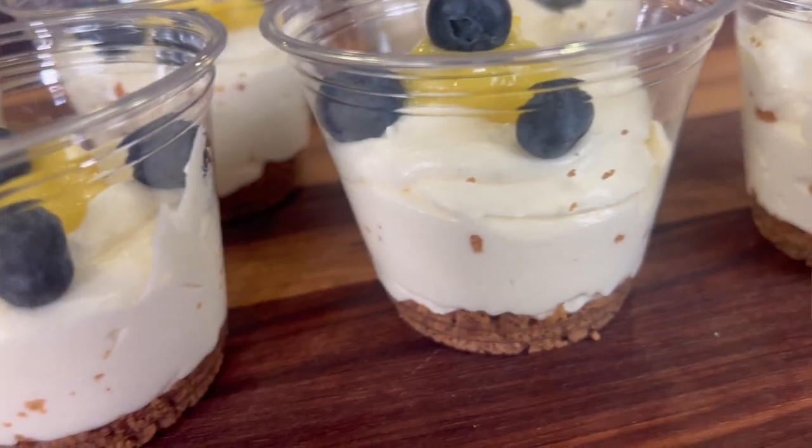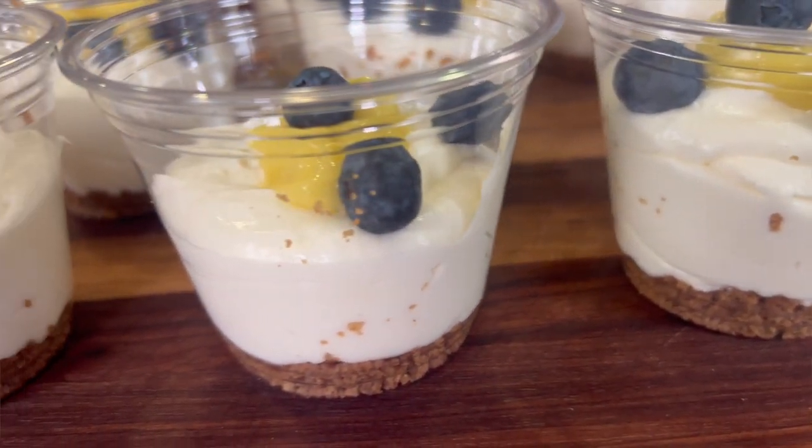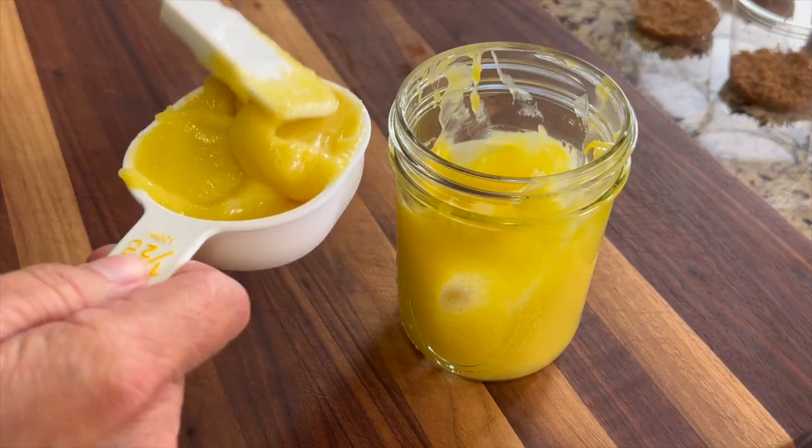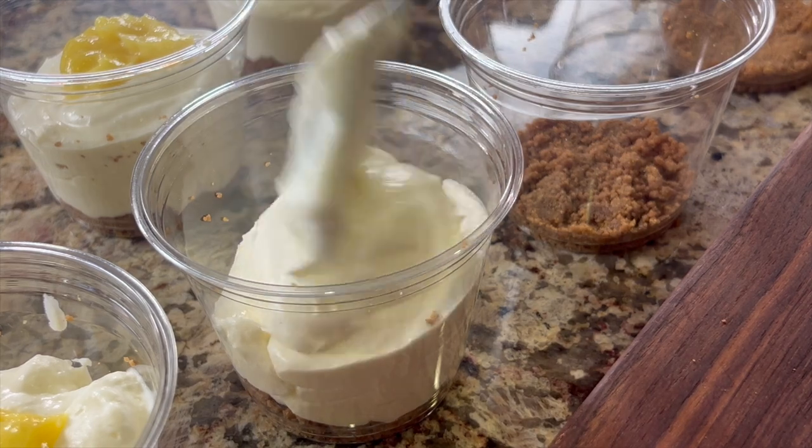Today we're making lemon cheesecake cups that are gluten-free. In my last video we made lemon curd and you're going to want to check that out — I'll leave a link in the description — and we're going to use that in this recipe. It is very quick and easy to make, and it's delicious with just the right amount of sweet and tart flavor.